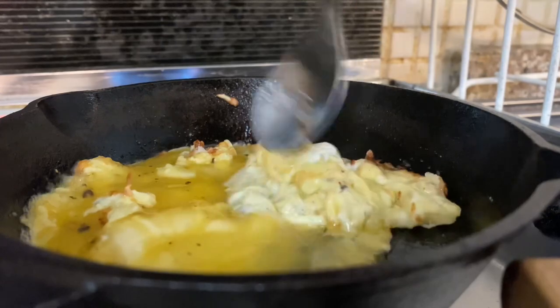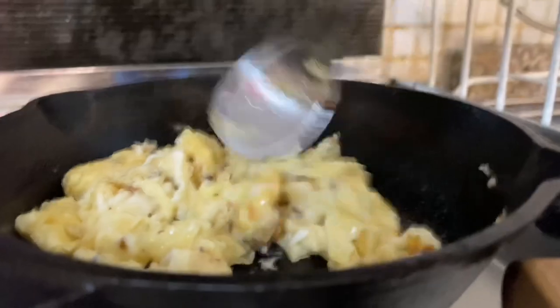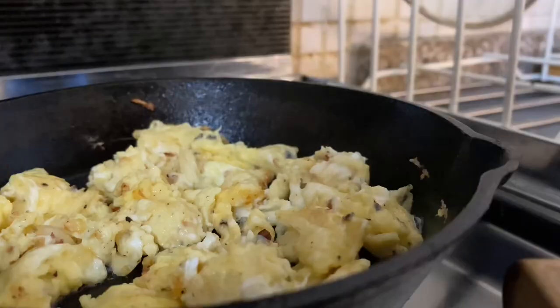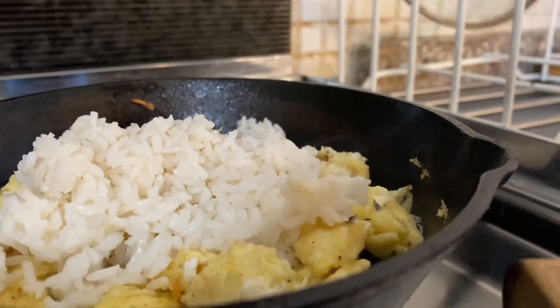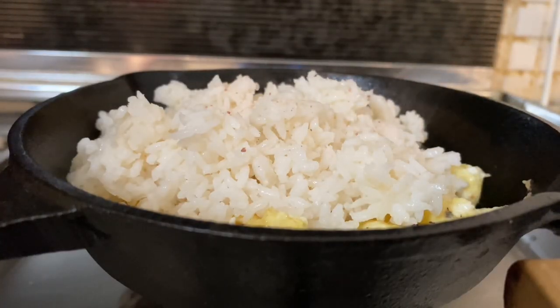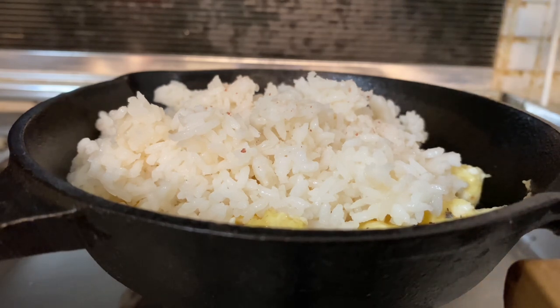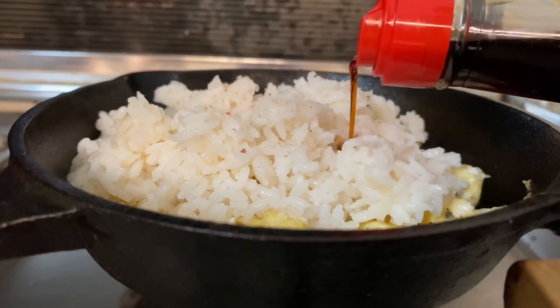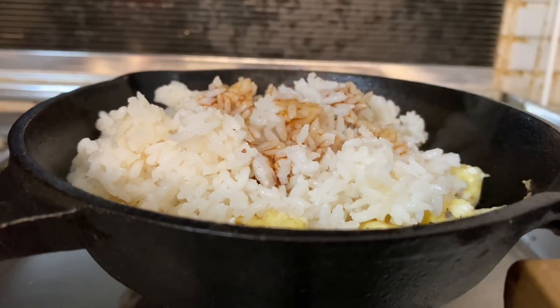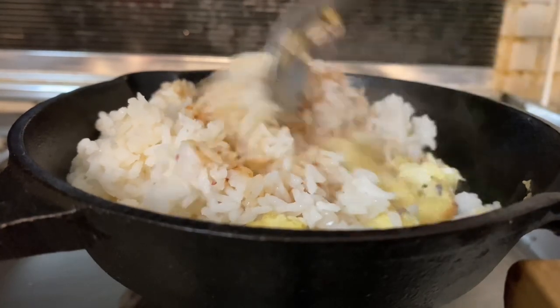The main food is ready for the tiffin box. The rice is added. Now I'm going to put a little bit of soy sauce in the pan and mix it well. It's good to eat.